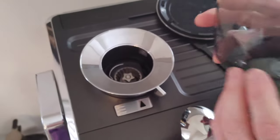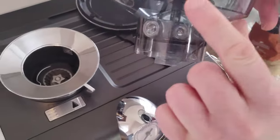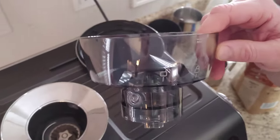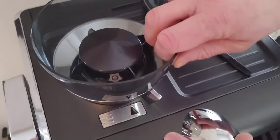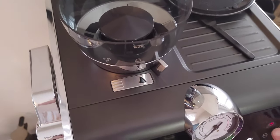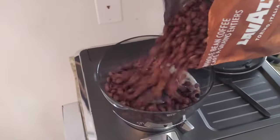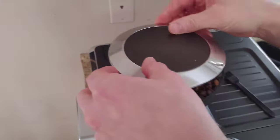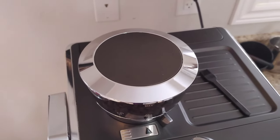We've got our hopper all nice and clean — now we're putting it back and adding the beans. Just to recap: this is your lock button, this is your unlock button. Line up your grind indicator with the unlock position, then turn it to lock it down in place. The light is on telling us there are no beans, so let's add our beans. There we go — the light indicator goes off and you're good to go.